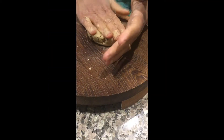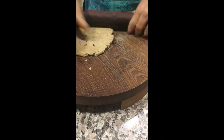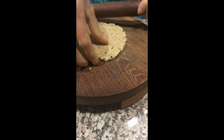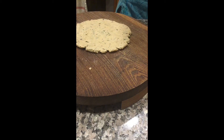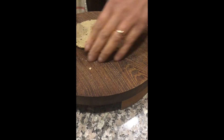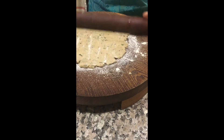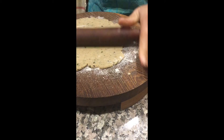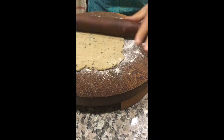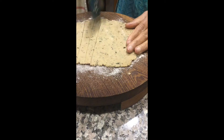Now take a portion of the dough and roll it gently like a chapati. Now cut into long strips with the help of a pizza cutter.